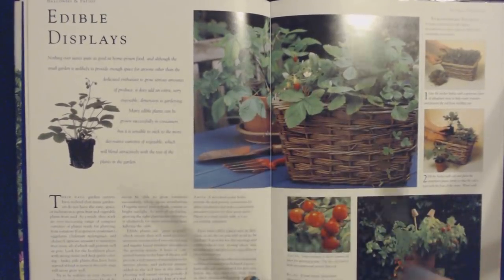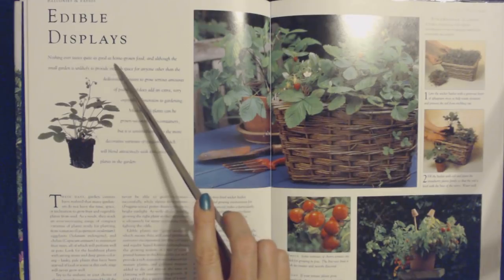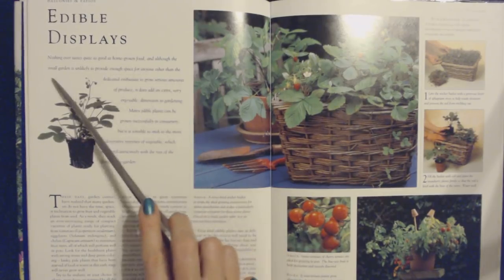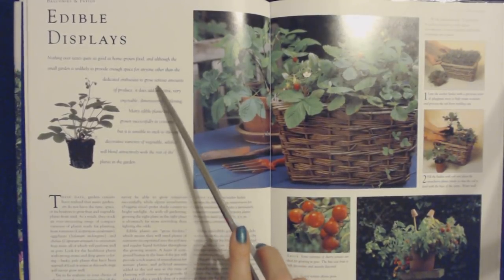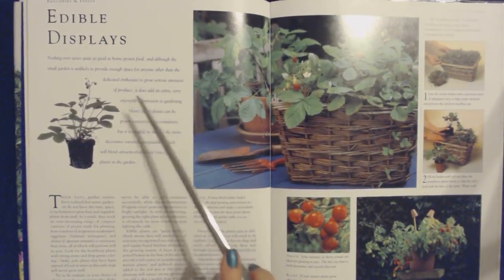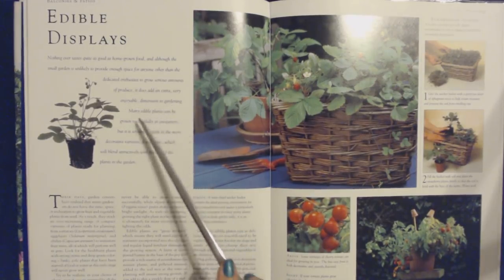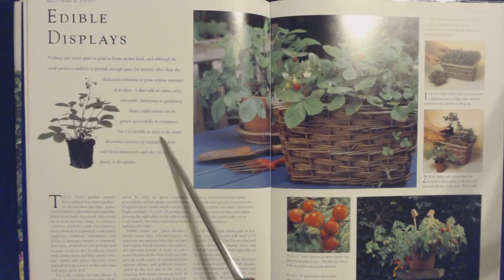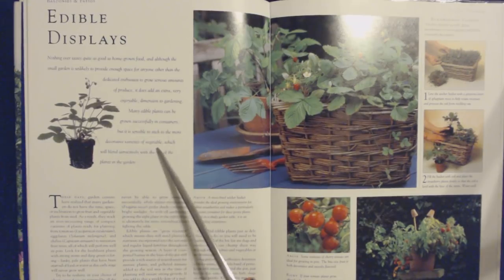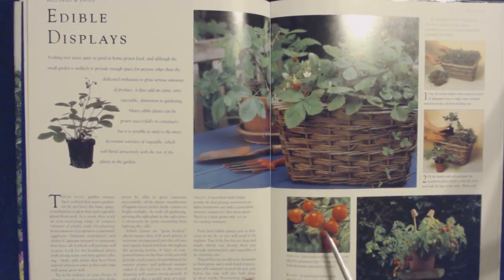This is our last section for today — we are going to read about edible displays. Nothing ever tastes quite as good as home-grown food, and although the small garden is unlikely to provide enough space to grow serious amounts of produce, it does add an extra, very enjoyable dimension to gardening. Many edible plants can be grown successfully in containers, but it is sensible to stick to the more decorative varieties of vegetable which will blend attractively with the rest of the plants in the garden, like tomatoes.